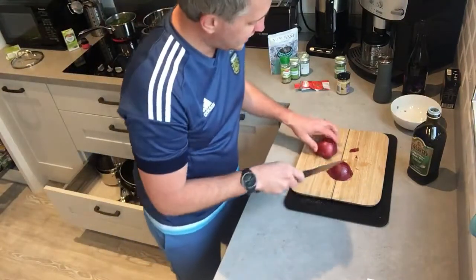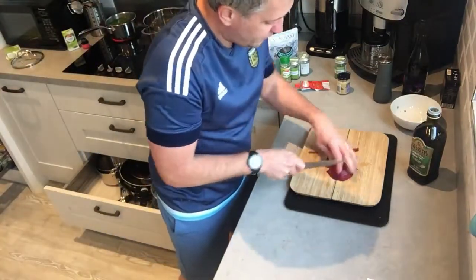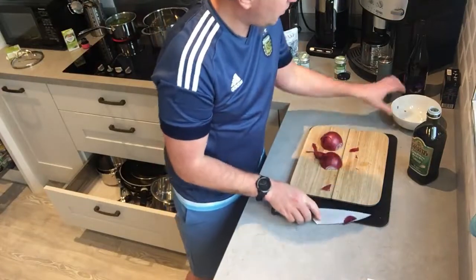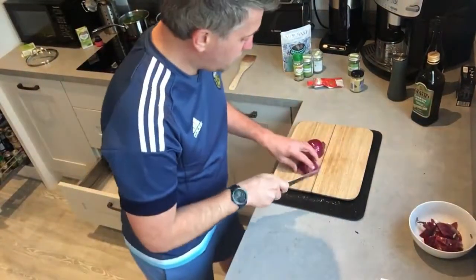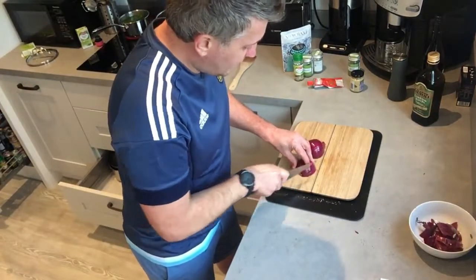Always slice your onions in half first. I like to keep a waist bone on it, and we're just going to slice it until you're done, then put it down into the pan.